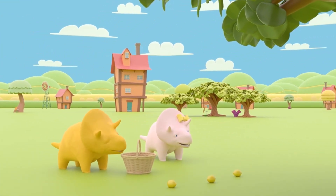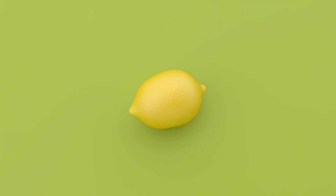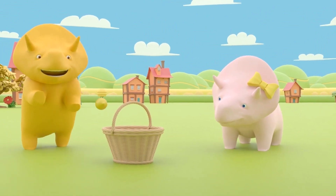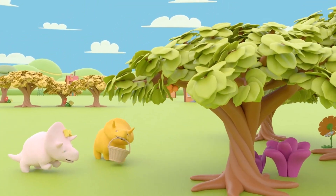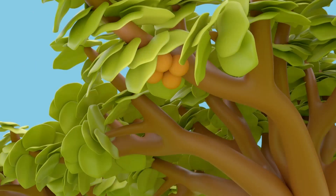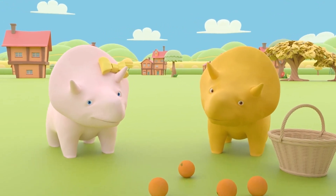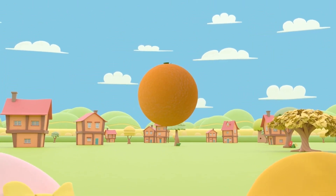I wonder what other colors we'll discover today! Look, Dinah! Why don't you go over and tell us what fruit has dropped! That's right, Dinah! It's three yellow lemons! Let's see what color of fruit is on the final tree! Look at that, Dinah! Can you tell me what color the fruit is? That's right, Dinah! It's four orange oranges! Let's put them in our basket!